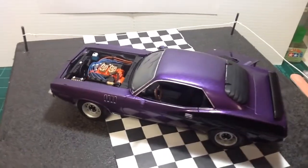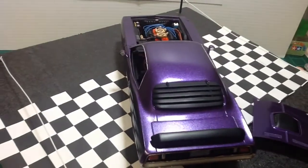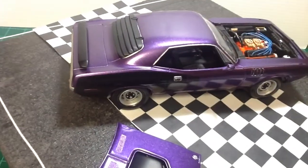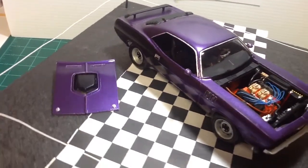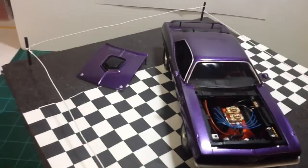Painted it plum crazy with Testers lacquer. There's about three coats of color on it, wet sanded it down, then two coats of high gloss clear.